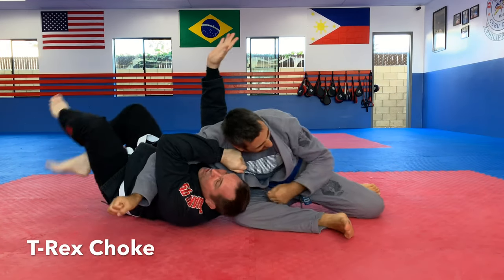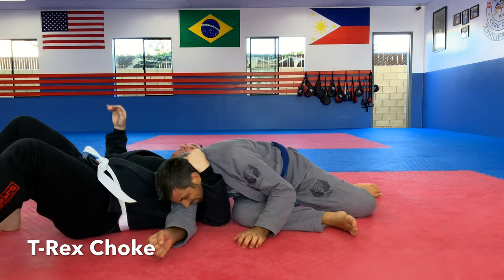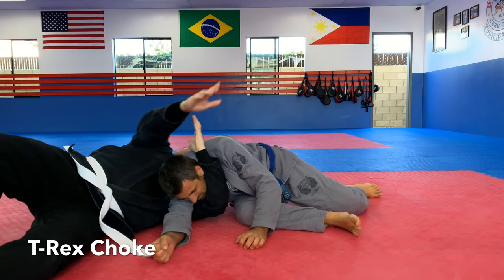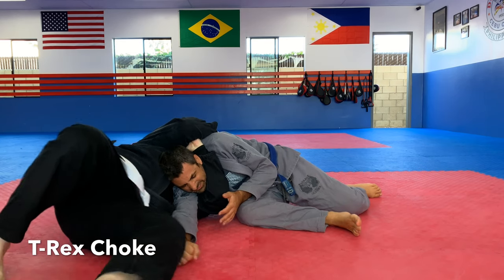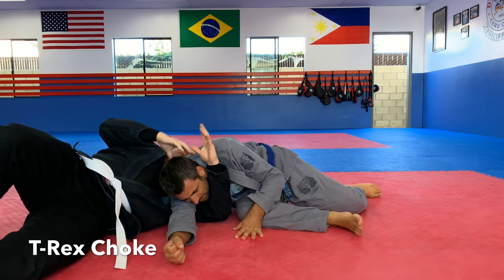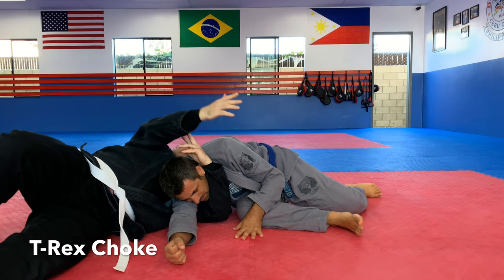Bridge in. I shoot that arm. Watch my left arm — as my head comes through, I pull his head down. From this position, I could do the Darce. Problem with the Darce is if you have shorter arms and or a very big opponent, you can't lock this.